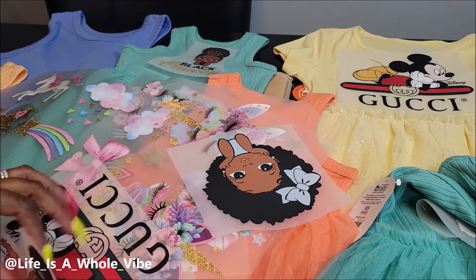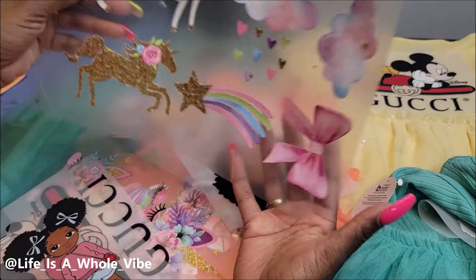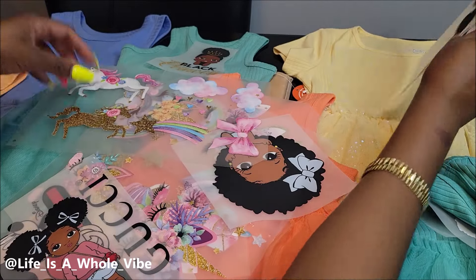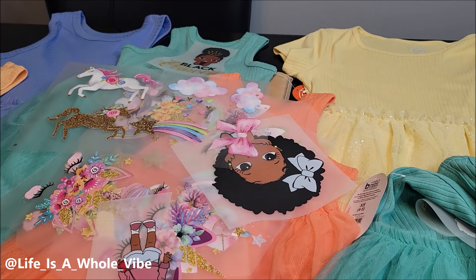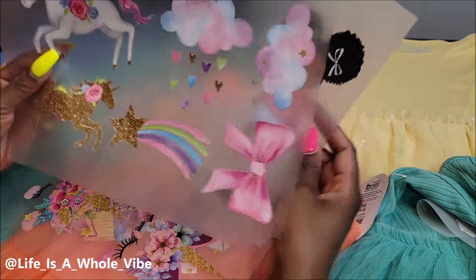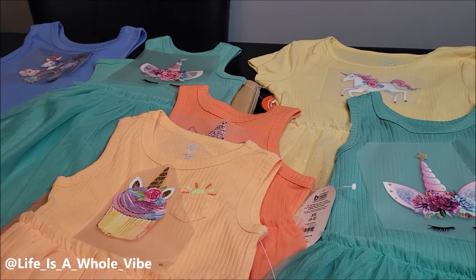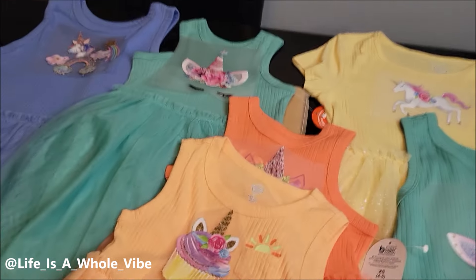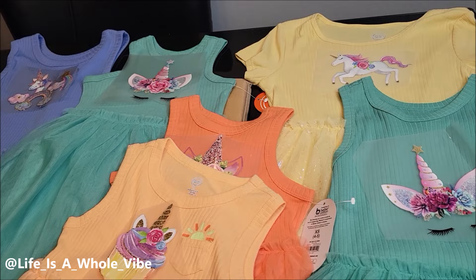I have all these cute DTF transfers and I'm just gonna mix and match and see which ones I want to put on each dress because they're really plain. I'm going to take some of these iron-ons that I got from Amazon — some of them I have for sale on my website myroyalradiance.com — but the more girly ones with the unicorns and clouds I picked up off Amazon. I'll show you how I'm going to quickly and simply iron them on and show you the outcome.